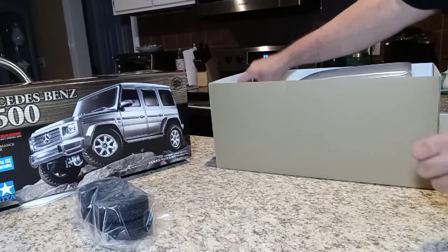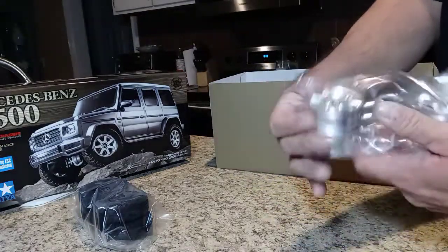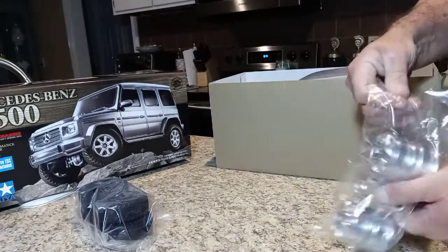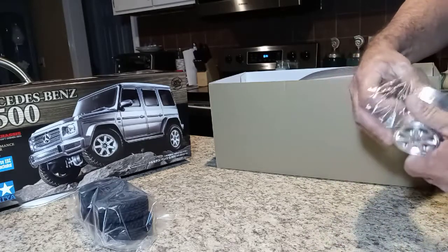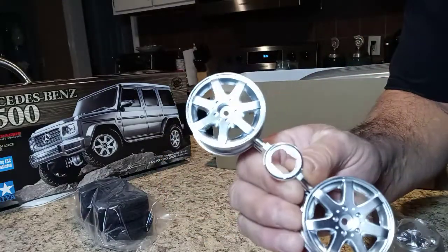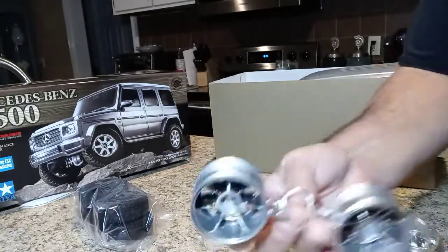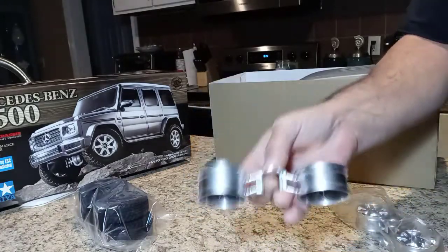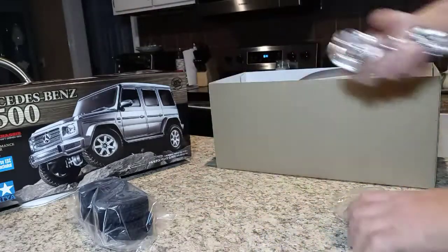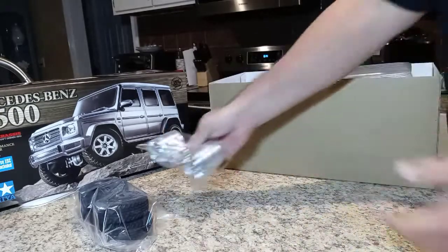We'll be using these tires for probably one time and one time only, and we'll definitely get a video of that. Now the wheels, although they're plastic, have a lot of detail — they are 1.9. Tamiya says not to glue the tires to these wheels for some reason I can't understand, but it's a good looking piece. We'll definitely use those and we won't glue them — thanks Tamiya.